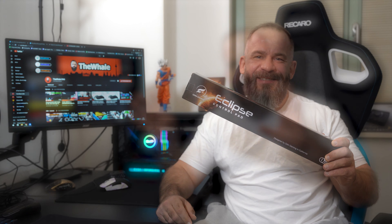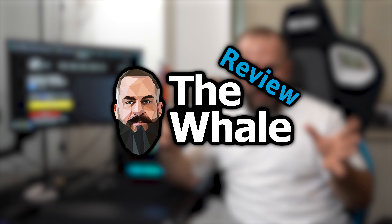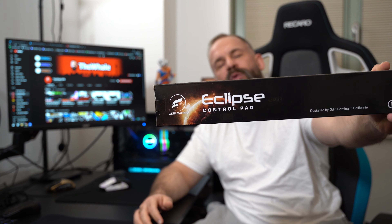Hi guys, my name is Mark and if you seek for a pad which gives you more control than your girlfriend has over your cell phone, maybe you try this, let's go. So what I'm talking about: I talk about the new Odin Eclipse control pad.